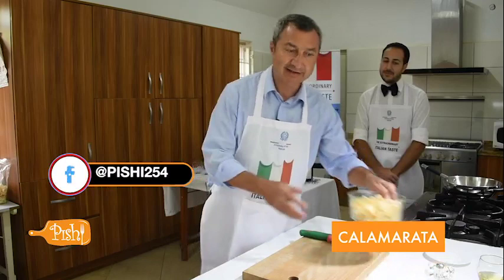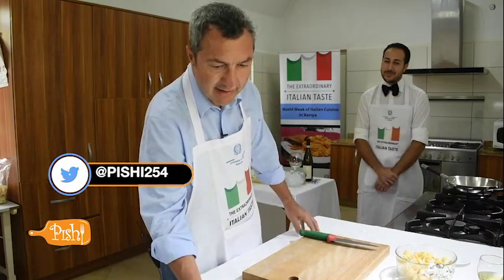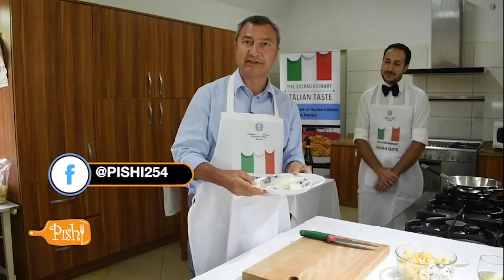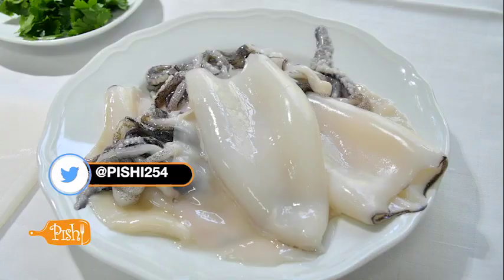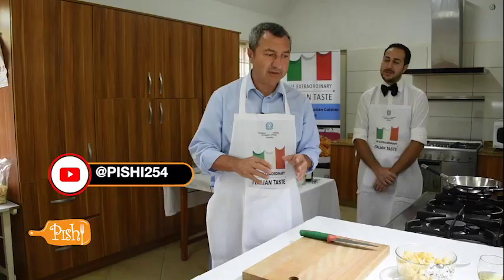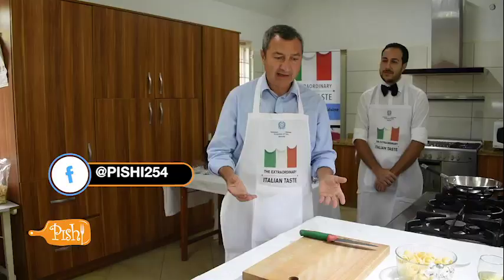The dish is called calamarata — from the name of this special kind of pasta, but also taking its name from the most important ingredient of this recipe, which is calamari in Italian, or squids in English. We have pasta, tomato, squids, parsley, garlic, olive oil, and so on. It's a recipe that can very easily be made in Kenya because almost all the ingredients can be found here in this country.